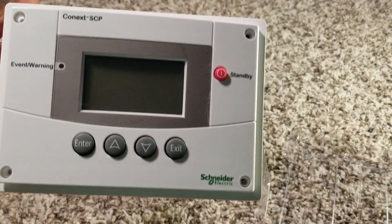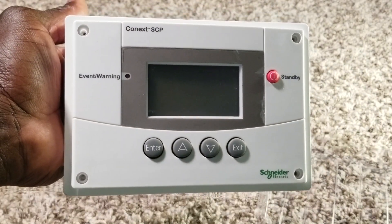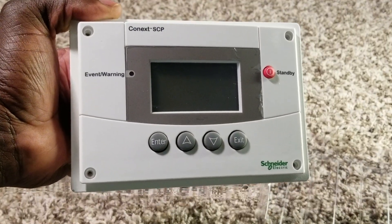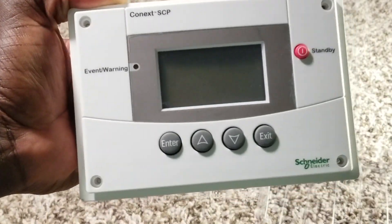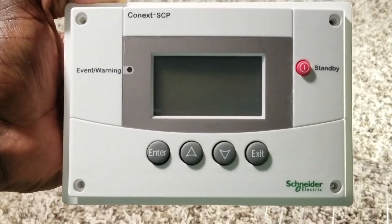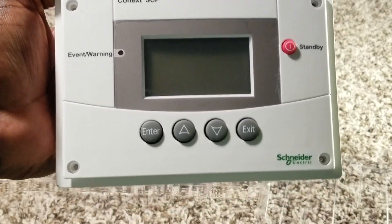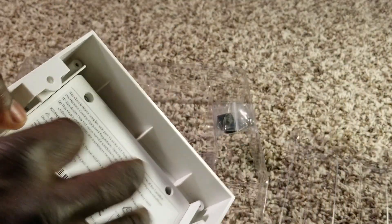This is an awesome machine that's going to be able to tell you exactly how the device is connected and what is communicating between the charge controller, the inverter, and everything around it. So you don't have to go back and look at the charge controller or the inverter separately - you can program and manage your inverter or charge controller all from this one display.